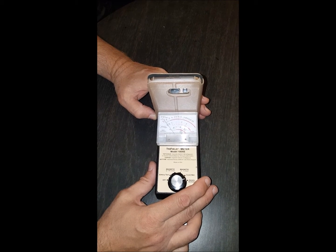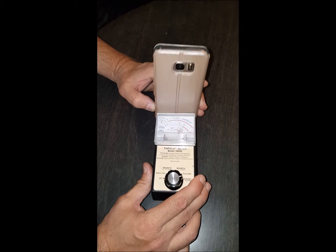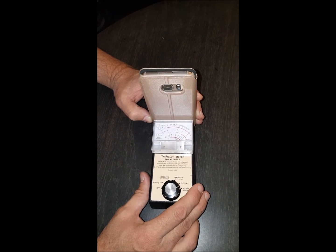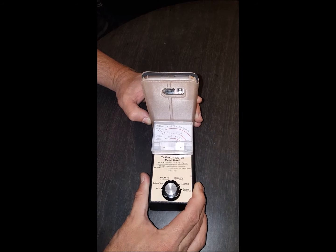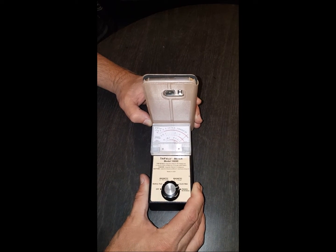Here we have a Galaxy S7 inside one of the RF Safe cases. From the back of the phone, that's where the majority of the radiation comes from — you can even see the needle pick up as my voice sends more radiation while talking. Now let's bring the meter up slowly and you can see how that radiation just drops off, because the bottom is where they actually have the transmitter.